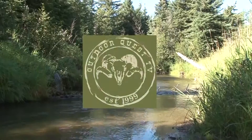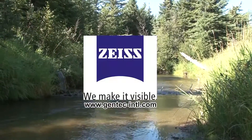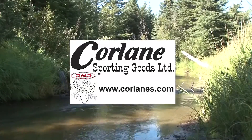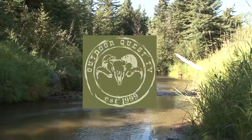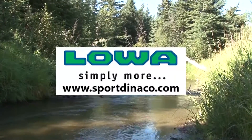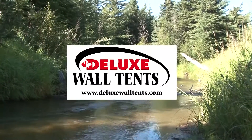Outdoor Quest TV is brought to you by Zeiss Sport Optics — we make it visible. Hornady — accurate, deadly, dependable. Core Lane Sporting Goods, home of the Rocky Mountain Rifle. Silver Willow Taxidermy — capturing the memories. Loa Boots — handcrafted in Europe. Deluxe wall tents — built in Canada for Canadian conditions.